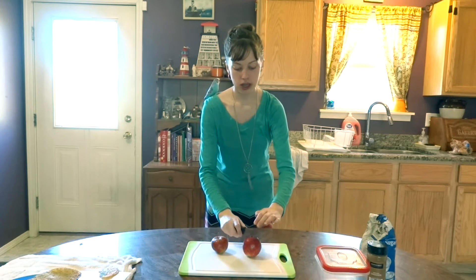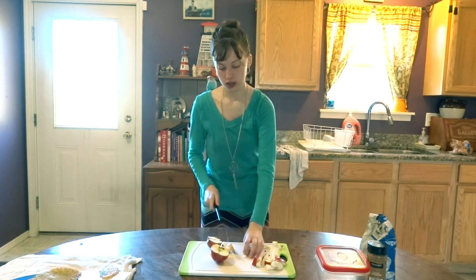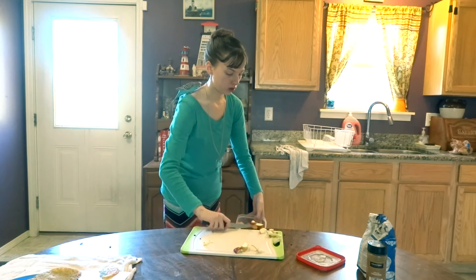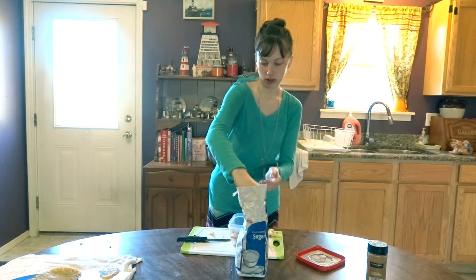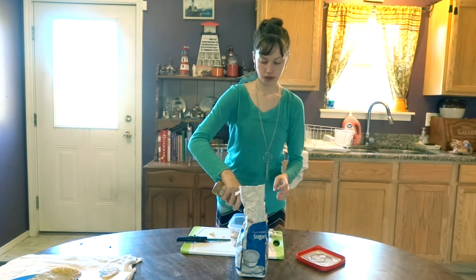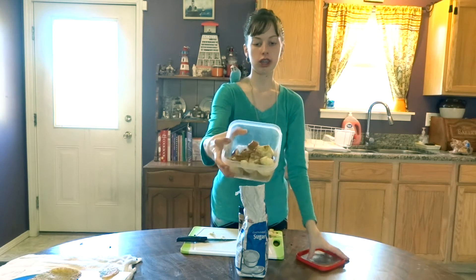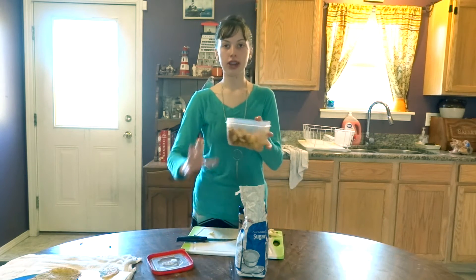Go ahead and cut the apples. Next you're going to add your sugar — estimate based on how many apples you have and put the sugar in. I don't want a whole lot. And that is what it should look like. Close it up and shake. That's what it should look like afterwards.